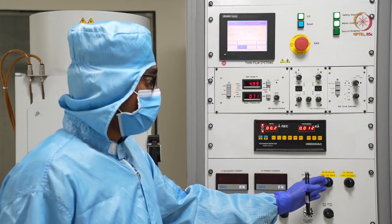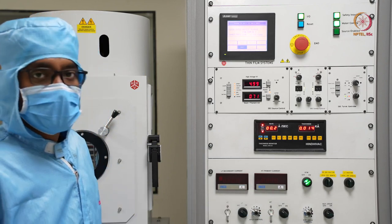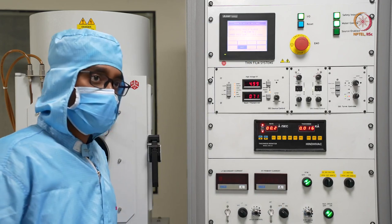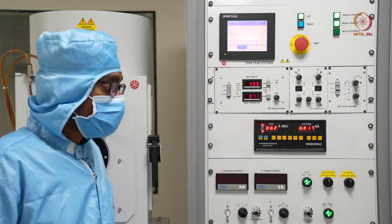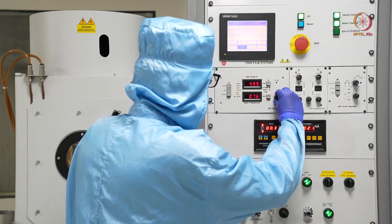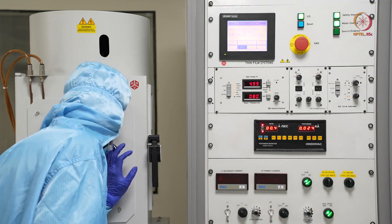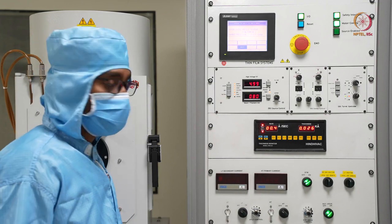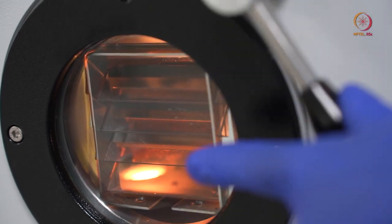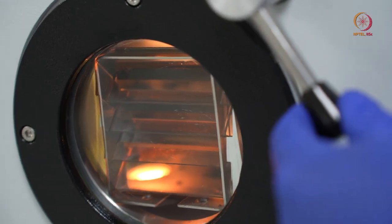Before we remove the shutter, we will start the rotation drive so that evaporation happens in rotation mode. In rotation mode, the uniformity will be better than in stationary mode. As we are targeting to get some proper devices, we will do it in rotation mode only. At 80 mA we will deposit the material. We can see through the viewport — the source is kind of hot and the shutter is also visible. As per our recipe, we waited for the required time, and now we will open the shutter.